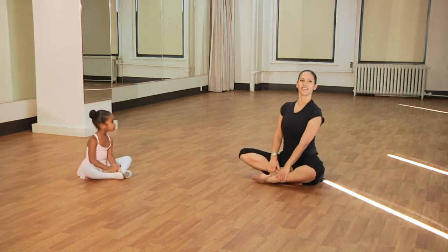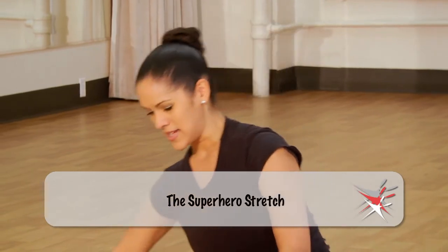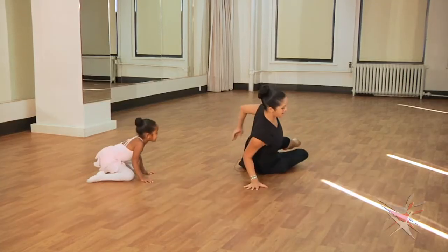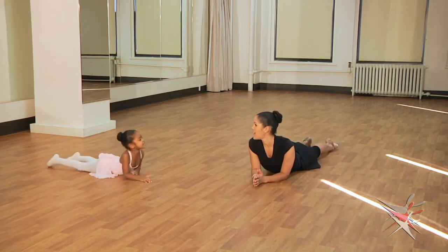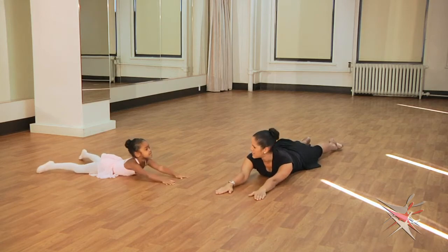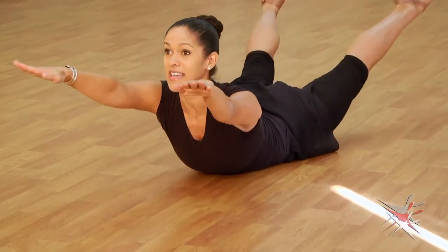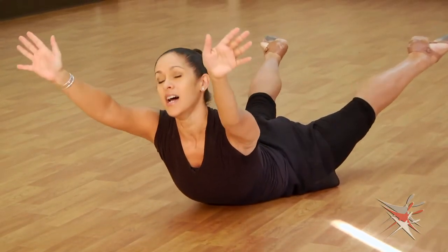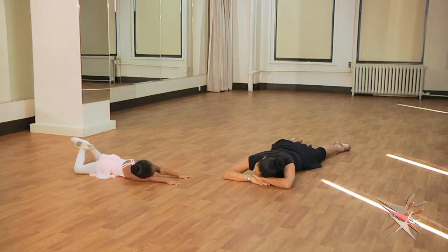So for the next exercise, this is a great exercise to strengthen the back muscles. And so we're going to lay onto our tummies, swing our legs around, and we're going to pretend that we're superheroes flying over the city. So we put our arms out to the front, and we're going to tighten up our back and lift our legs and our arms. We're going to fly for four counts, and then even superheroes need a break — we'll take a little break and do it again.